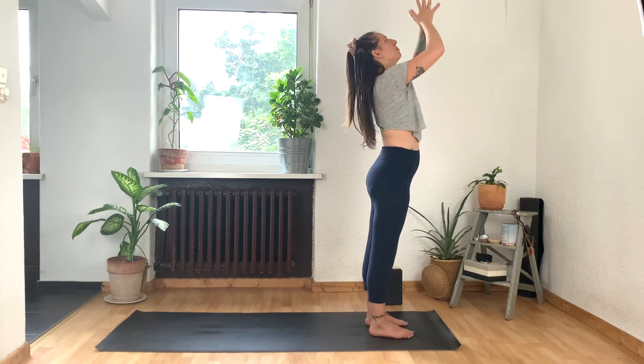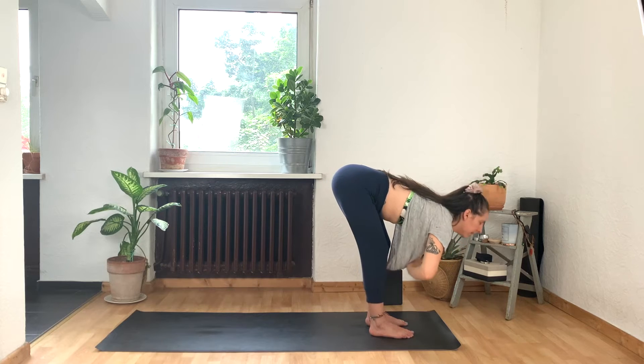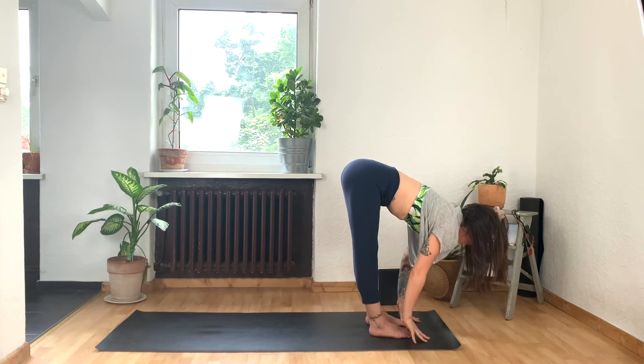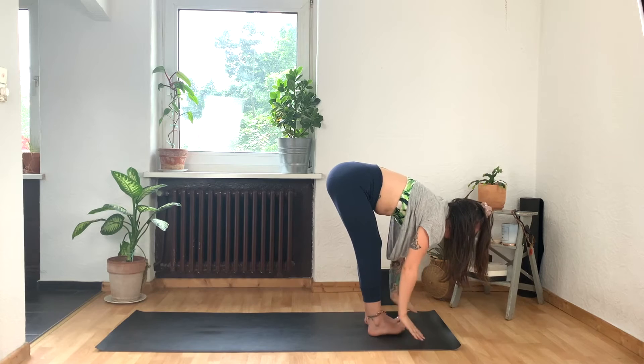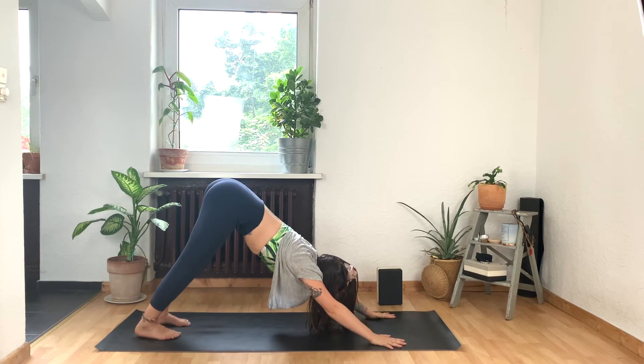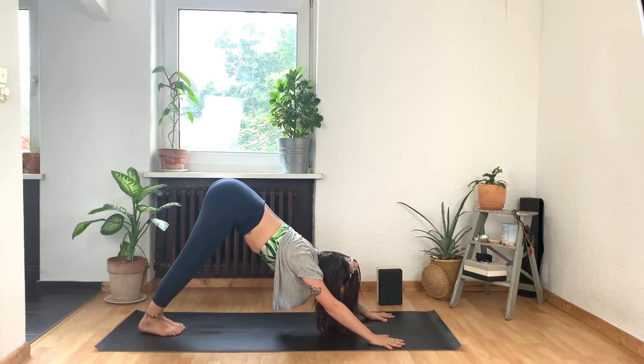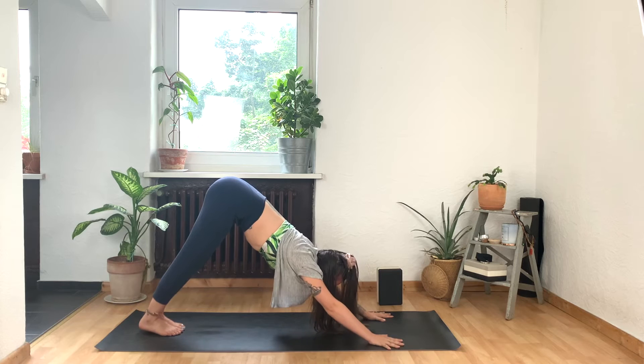And on your next inhale, reach your arms to the sky. Look up. And exhale, forward fold with a long spine. Inhale, lengthen halfway. And then press into your hands, step, step back — downward facing dog. Walk your big toes to touch or hip distance — we're coming into that side plank variation, so whichever you prefer.